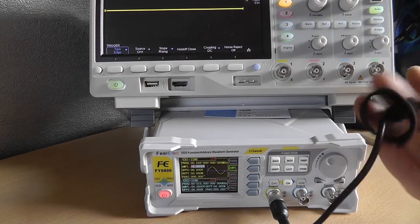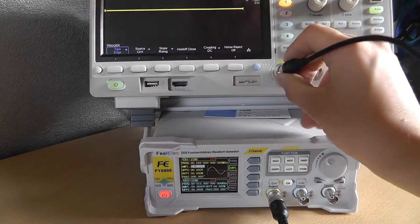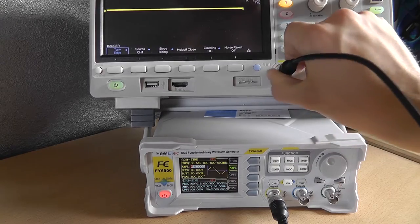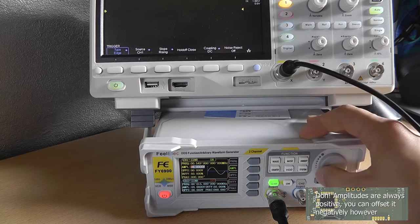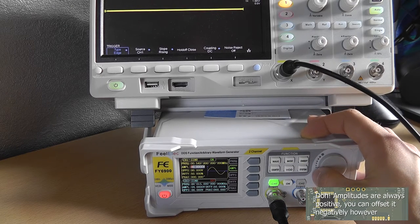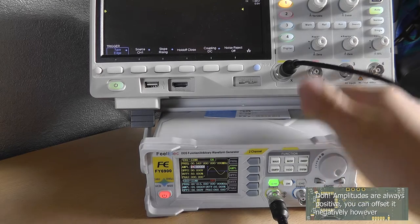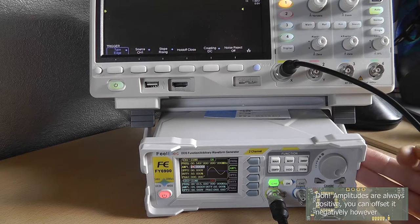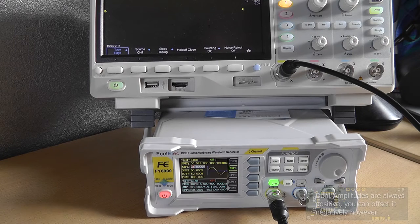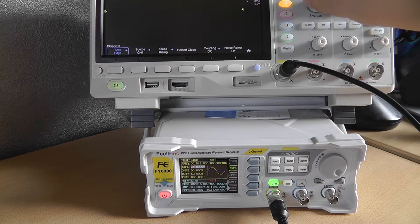Let's connect it to my oscilloscope to perform some basic testing. It has an output range of zero to 24 volts. This is the 60 megahertz model, so it's capable of providing a 60 megahertz sine wave. Currently it's set at 24 volts, so let's check and verify that with our oscilloscope.